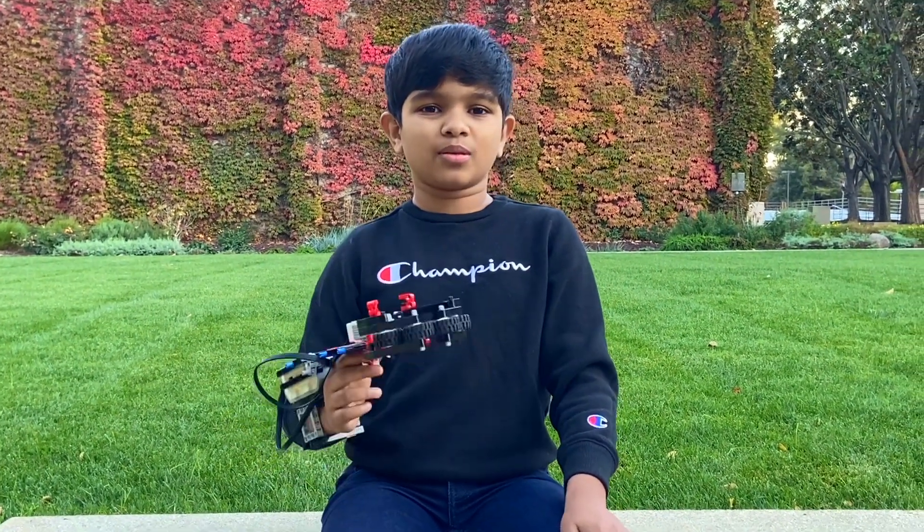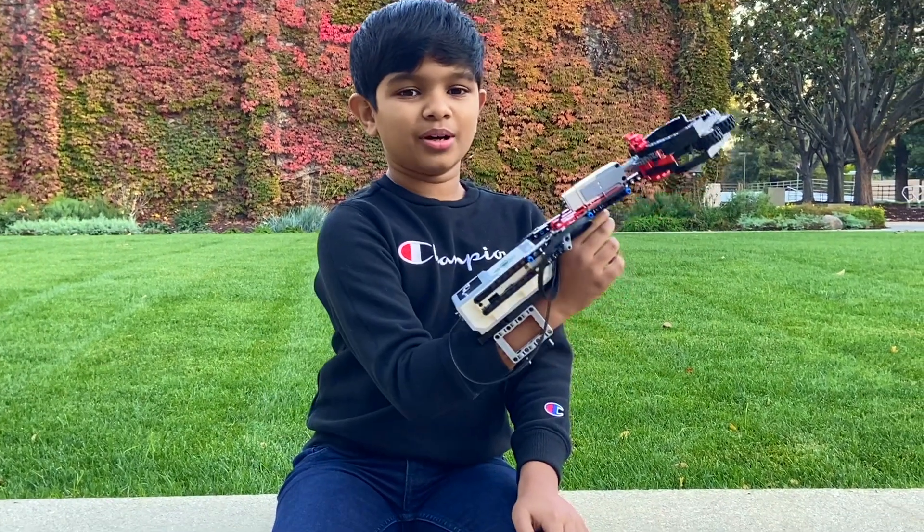And I hope you liked my video. And if you haven't subscribed to my channel, please hit this button here. Bye, I'll see you next time.